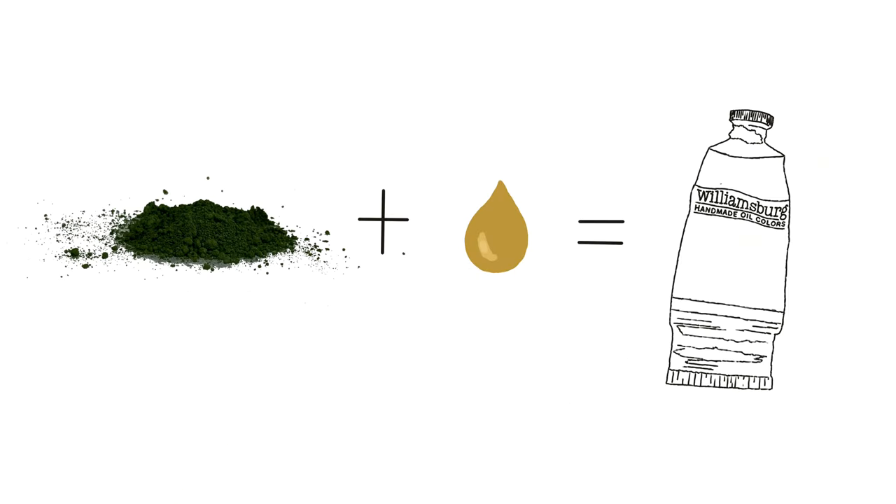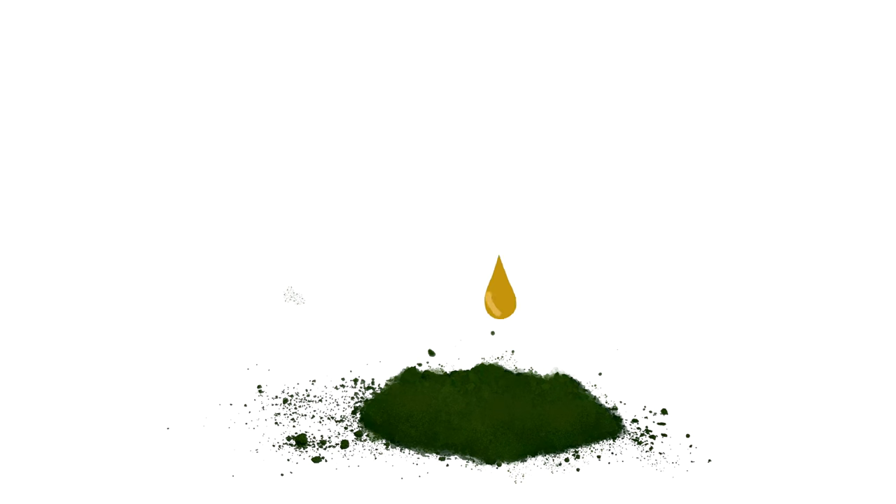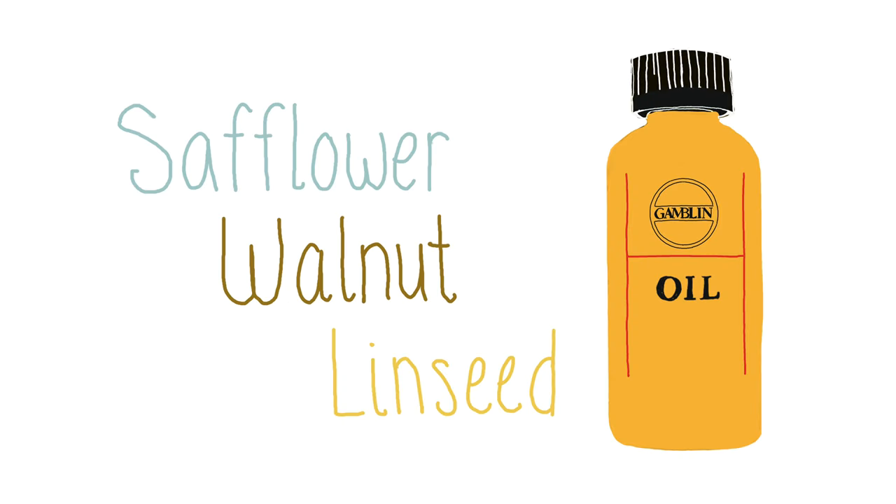The liquid mixed into the pigment is what determines what type of paint it is. Oil paint is made up of a pigment mixed with drying oil, such as walnut or safflower oil, but most commonly linseed oil. Although we call them drying oils, oil paint doesn't actually dry — it cures or hardens based on a chemical reaction with oxygen. This process is called oxidation.